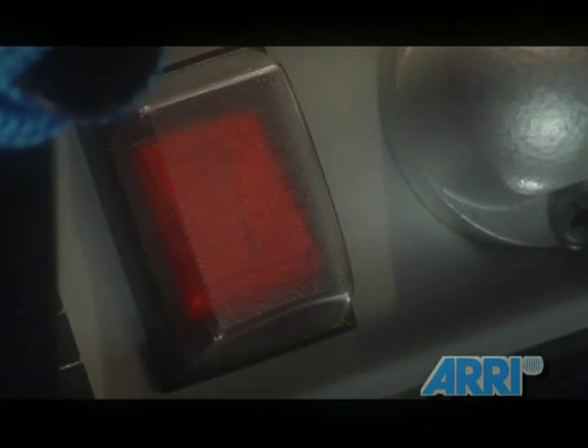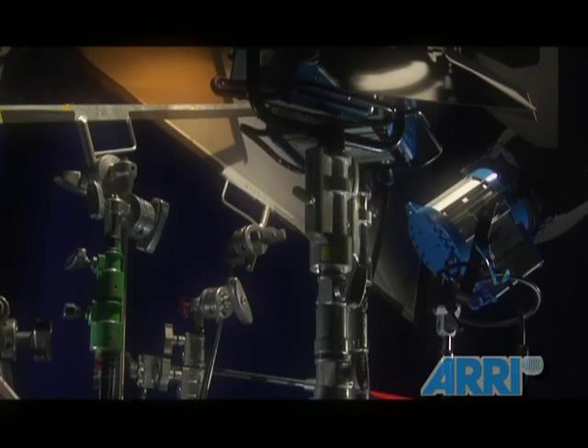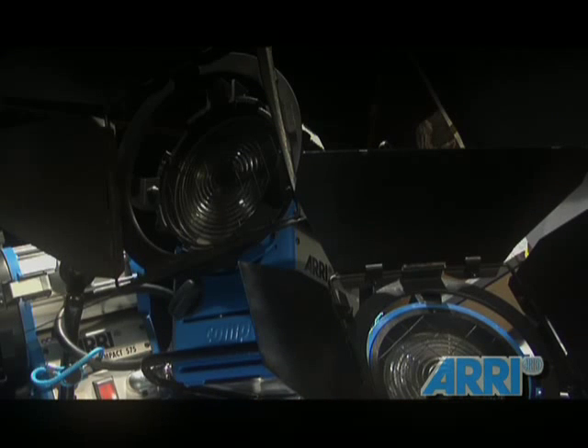The ARRI Daylight Compact HMIs are perfect for both indoor and outdoor shooting. The halogen bulbs burn at approximately 6,000 Kelvin, similar to daylight. It utilizes an electronic ballast for flicker-free operation. At 28 pounds and 1,200 lux, it weighs less and gives almost as much output as a tungsten unit weighing almost double and using 5,000 lux.